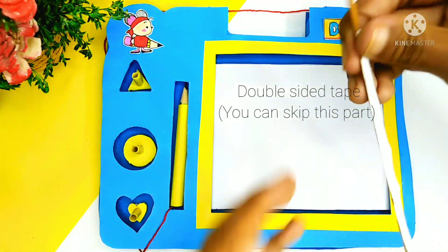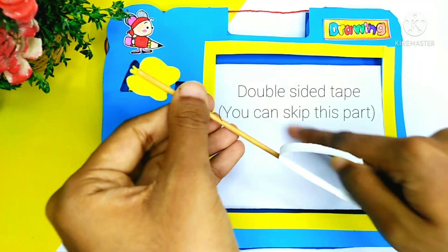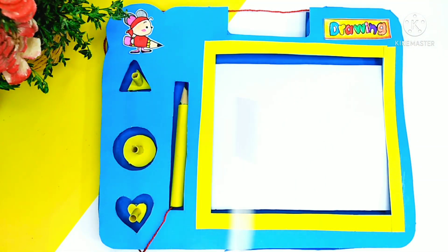Here I use double-sided tape — it is optional and you can skip this part too. And whenever you put it outside the tape, don't forget to open it.